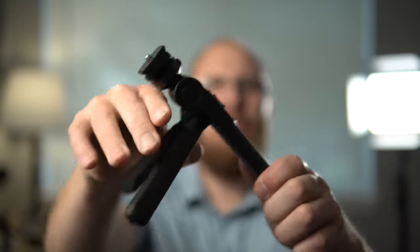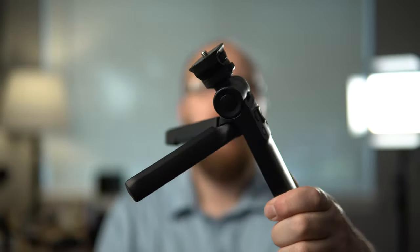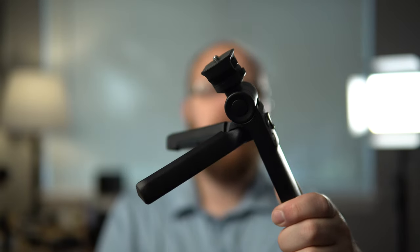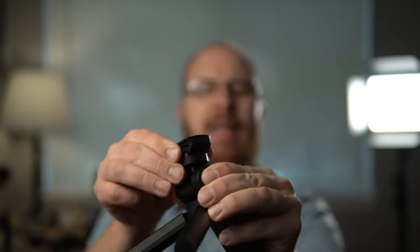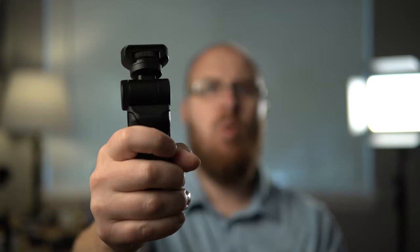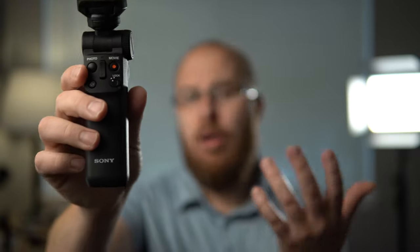In addition, this thing turns into a little tripod so you can put it on a table and hold your camera. The top adjusts so you can get any angle, and it's very comfortable in the hand as well. It goes for about $140 US, and I use this with the Sony ZV-1, and I honestly can't recommend it enough.